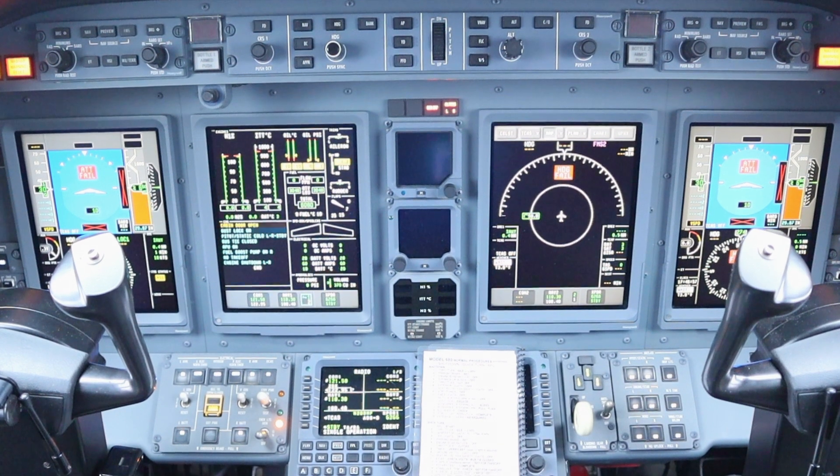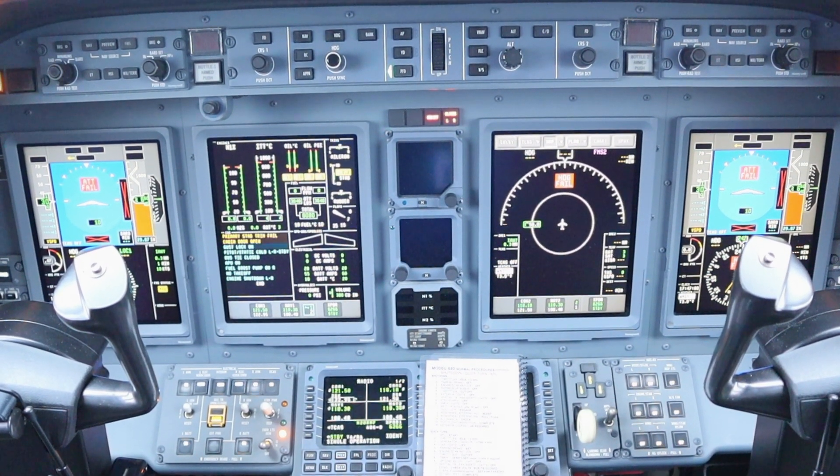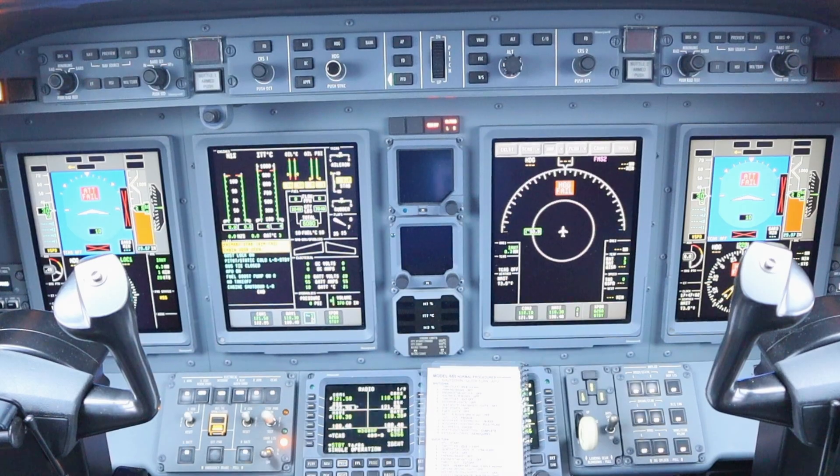That's it, we're up and running. Now I can start my pre-flight procedures and I'll save that for another video. Thanks for watching.